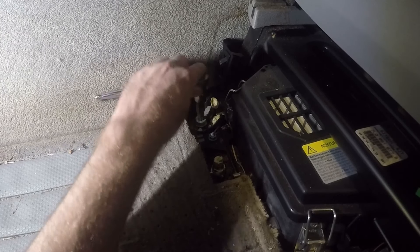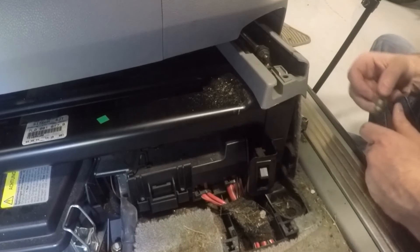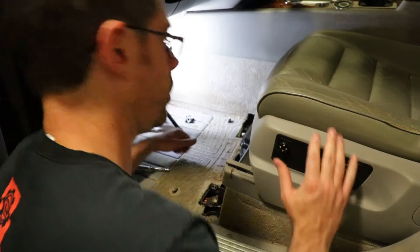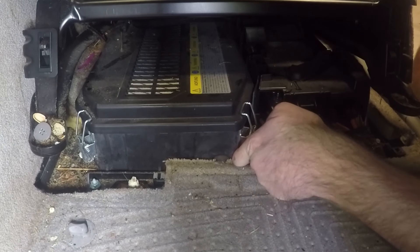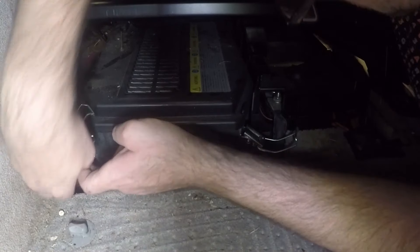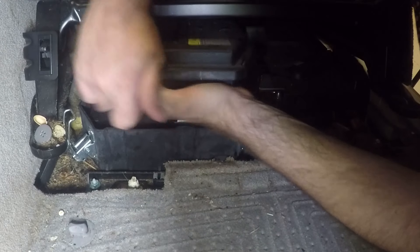We are going to remove these triple square screws — 10 millimeters — and then flip this seat back. Now we have those unbolted and we're going to flip this seat backwards, pushing up like this. We're going to unclip this battery cover box — just these clips right here, and another one here — and then lift that battery cover off.